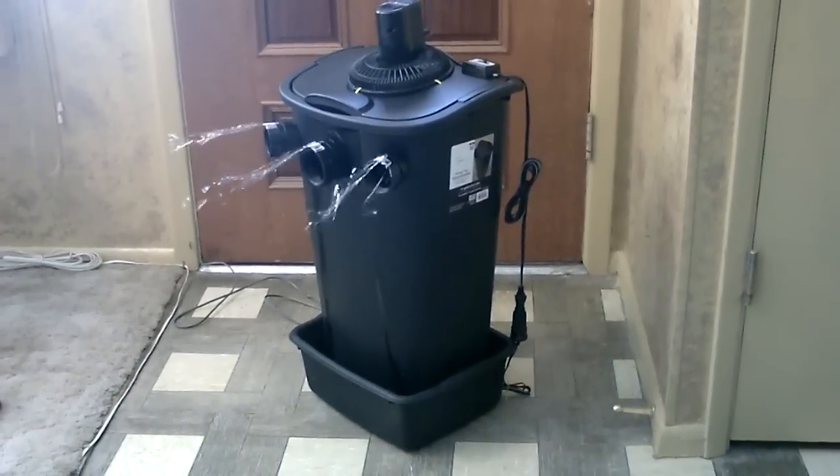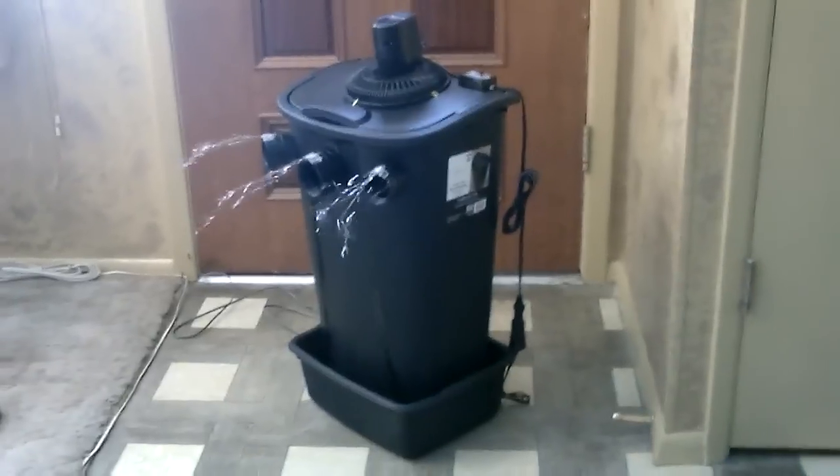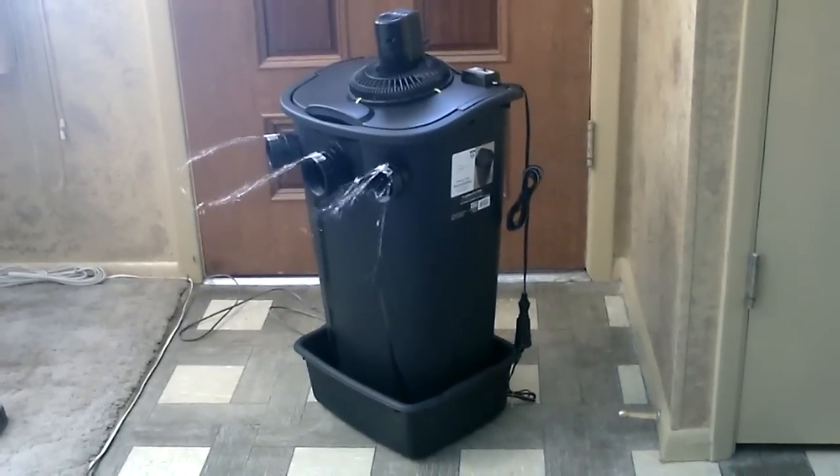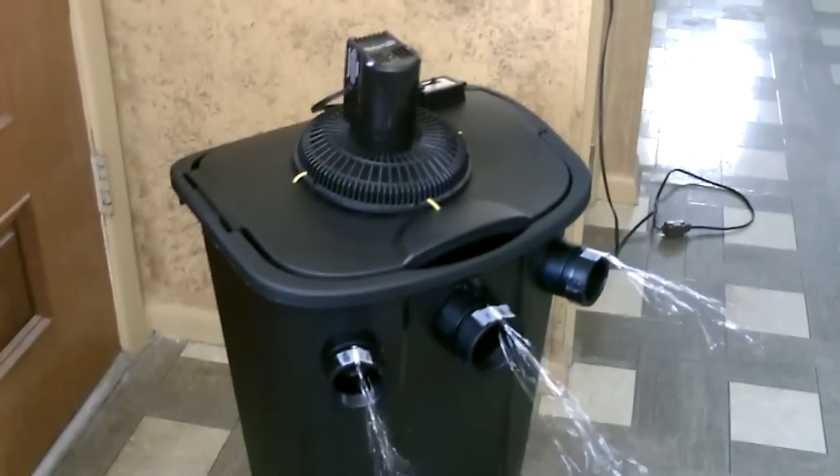Hey there, I just wanted to do a quick video of another ice-based bucket air cooler I put together. This one's made out of a tall kitchen waste basket — an 11-gallon. It's an awesome little cooler.